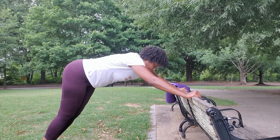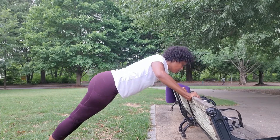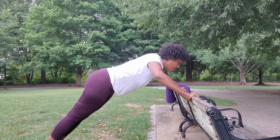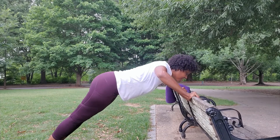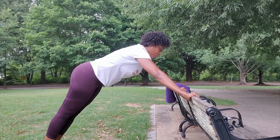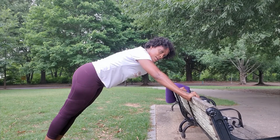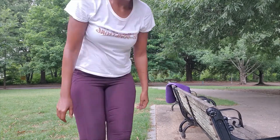Right now my biceps are probably the weakest thing on my body. So it's one, two, three, four, five, six — breathe — seven, eight, nine, ten, eleven. Five sets. Got it? Good.